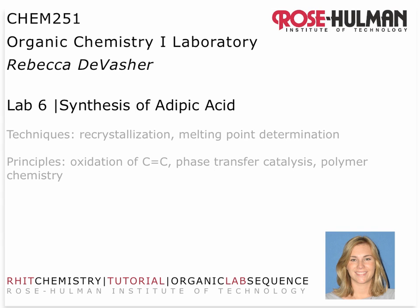Hi, this is Dr. DeVazier, your organic chemistry instructor. The purpose of this video is to give you key tips on Lab 6, the synthesis of adipic acid.